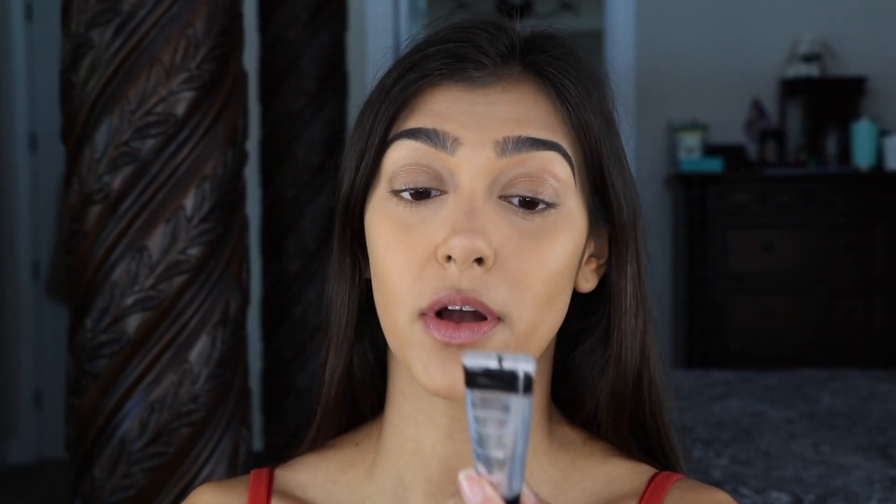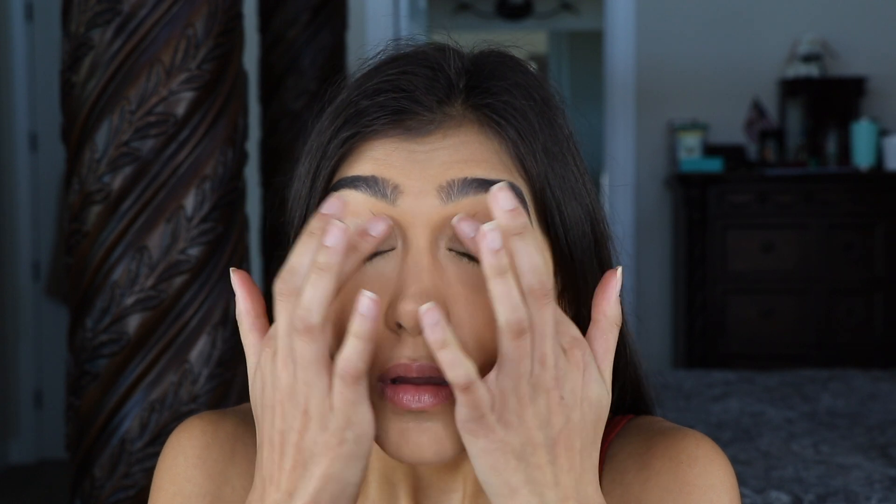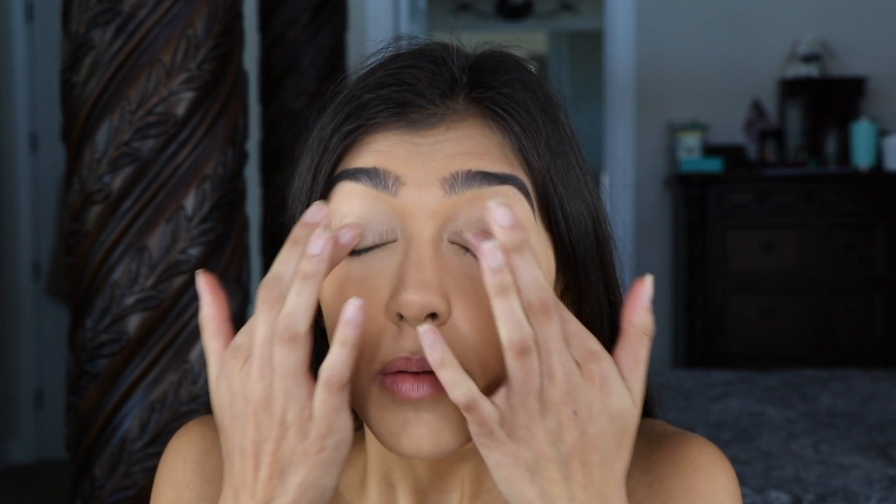I'm going to start this look by going in with my Smashbox 24-hour photo finish shadow primer. I'll take a little bit of that, rub it together, and it's going to go on my eyelids. I'm going to blend it out with this Beauty Blender.